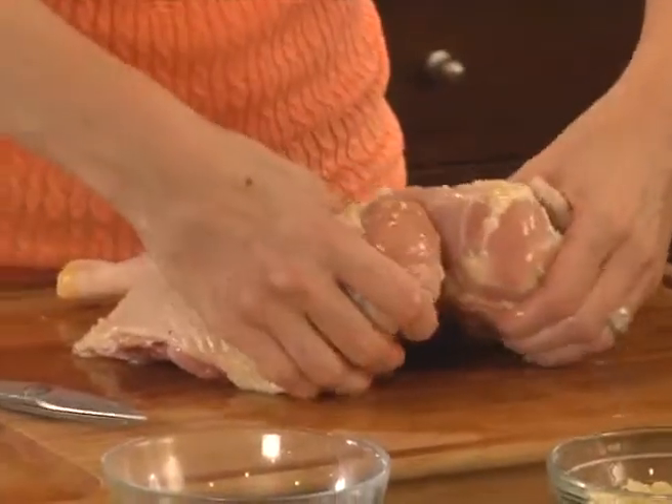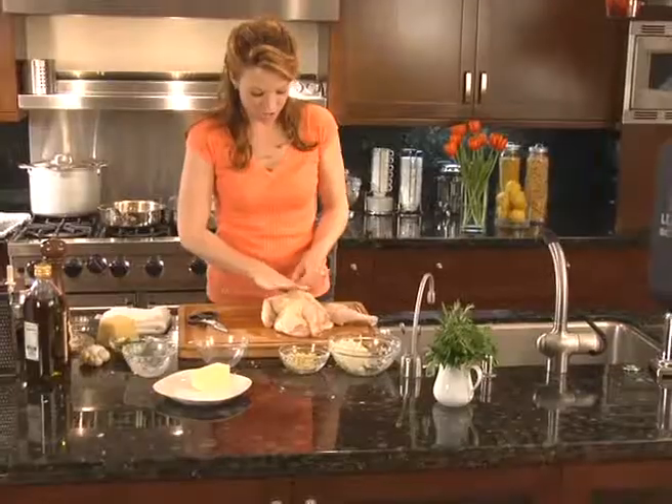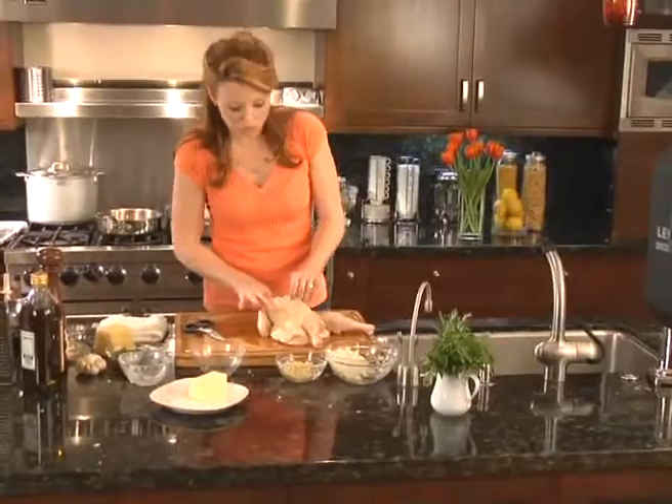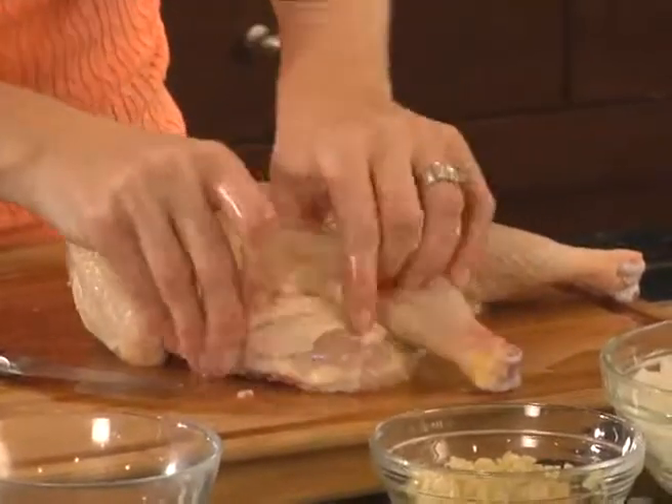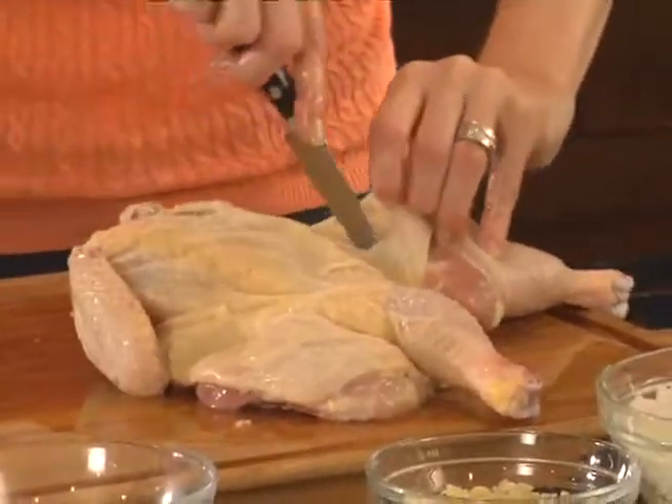I'm going to turn it over and flatten it out a bit. Make sure the skin is nice and loose. I'm going to cut a couple of slits right by the legs so I can get the stuffing in, and loosen it up.